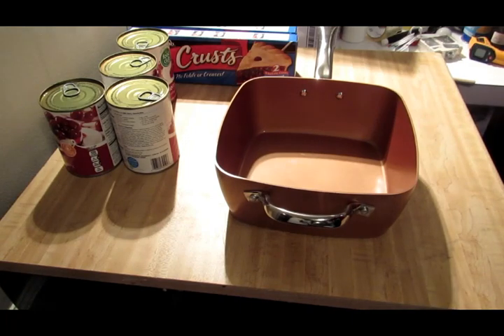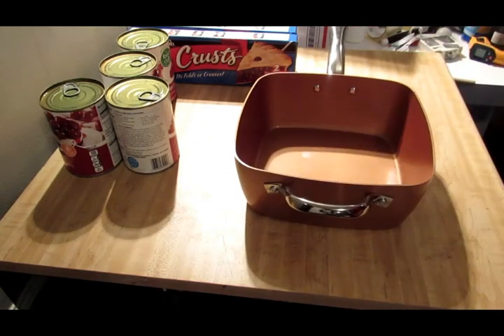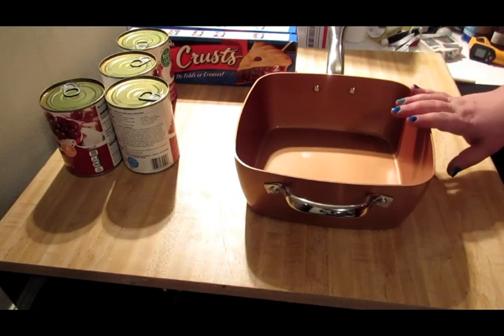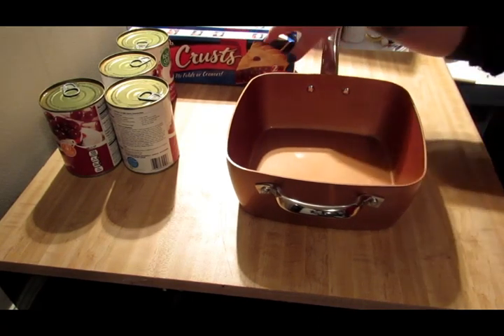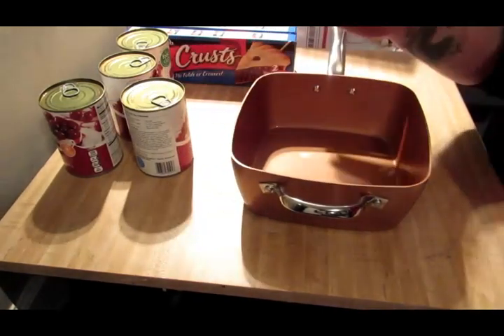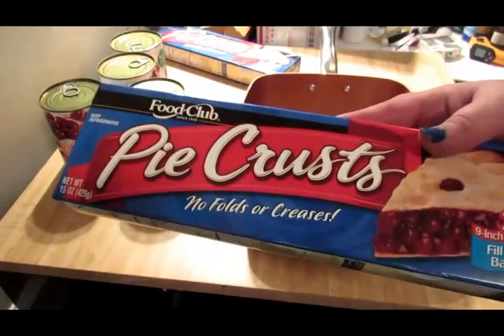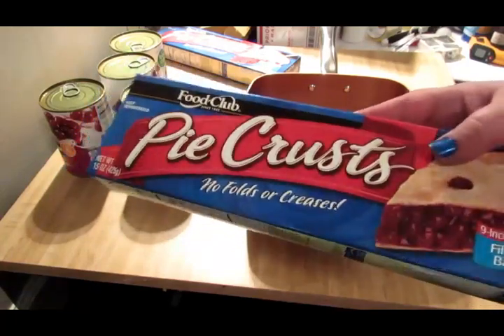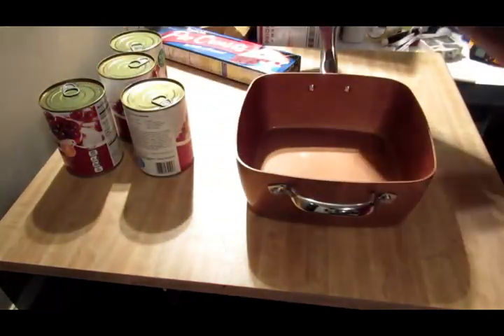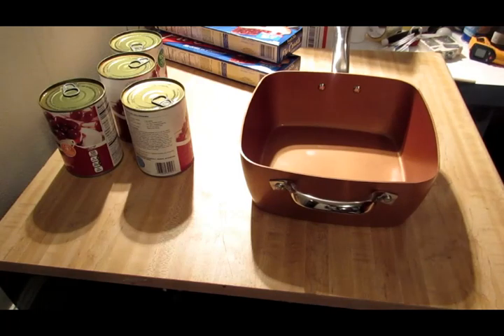I'll have to go searching for the lid. But we are going to make one of their recipes inside this Copper Chef, which is a cherry pie. It calls for pie crust and pie filling. I'm not using quite as many cans of pie filling as they use, but I am using the same amount of crust. I got this crust from my local grocery store — it's their brand, comes two in a pack. It needs three to cover the bottom, and then the top is supposed to be cut into pieces and put across the top.